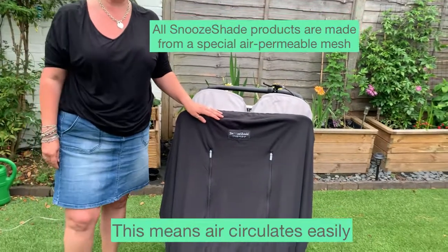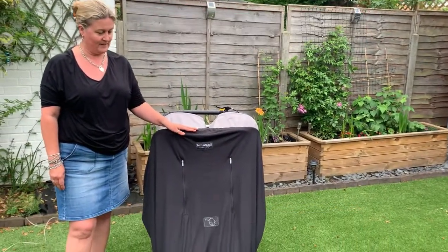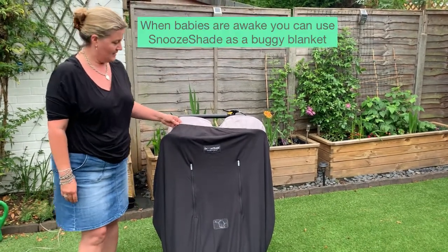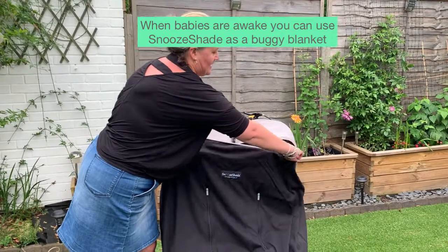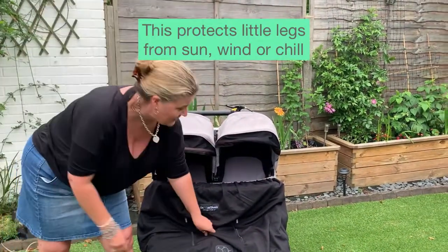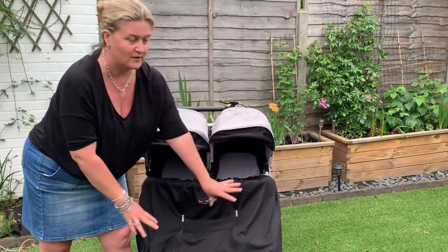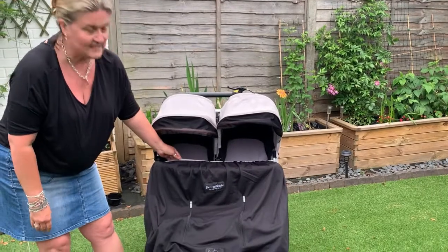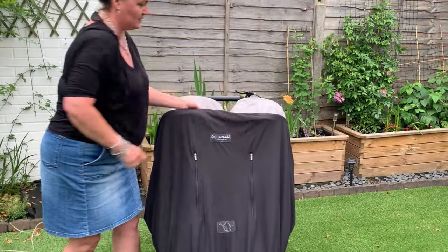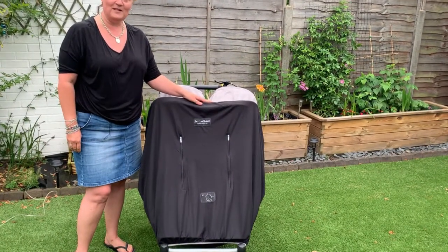This fabric is an air permeable mesh, which enables air to pass through it easily. When babies are awake, parents often pull it down very slightly and use it like a buggy blanket — babies' feet and legs are protected from the sun, the wind, or whatever it might be. Then when it's time to go to sleep again, you simply pull it back up and over the hood. And that is how to fit SnooShade Twin onto a double buggy.